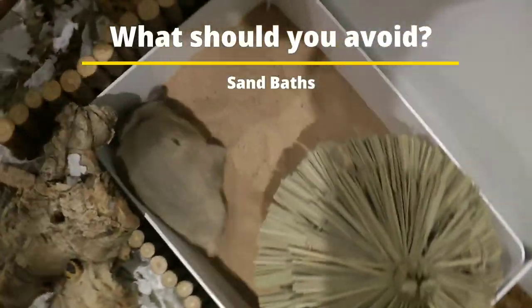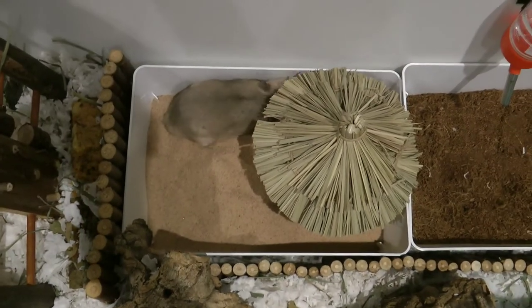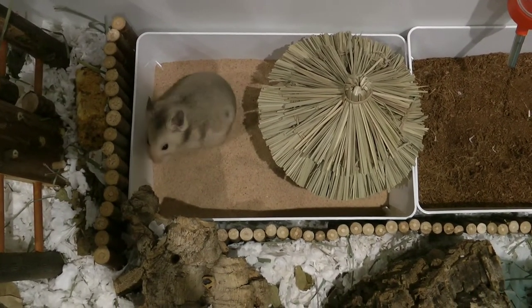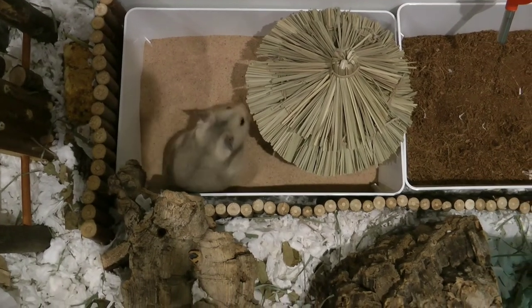What should you avoid? Hamsters have delicate respiratory systems. Dust or powder such as chinchilla bathing dust is harmful, as it can cause respiratory infections due to the sand being so fine and easy to inhale.